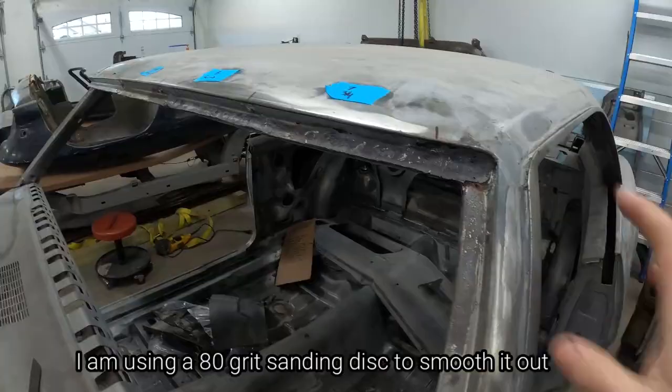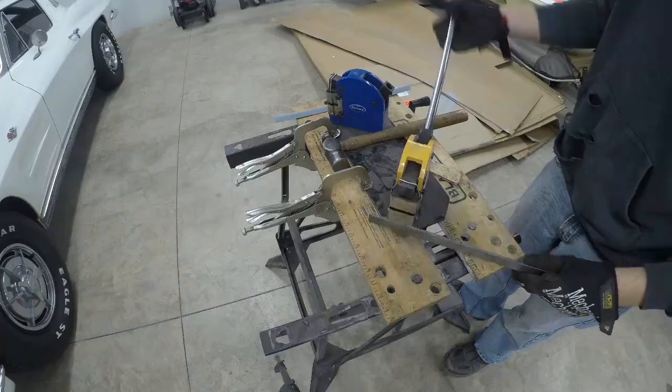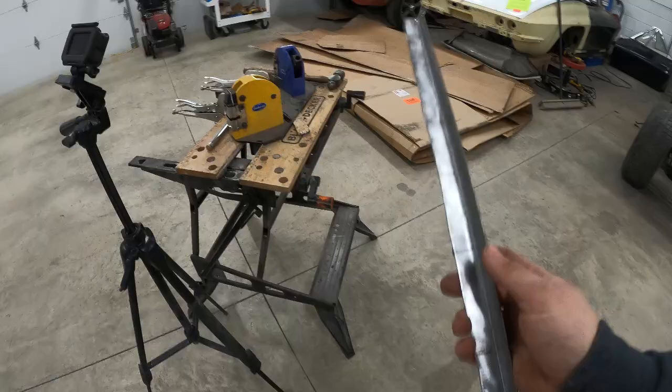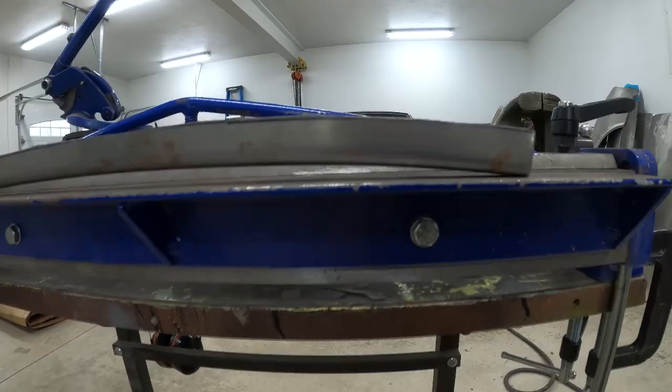Now it's time to repair the driver side, and you can see there's quite a few holes here. I ran this channel through the stretcher - I just tried to do an even amount the whole way through, put the jaws about halfway down, and used fairly light pressure. And you can see, just by doing one pass, how much shape is in this panel.